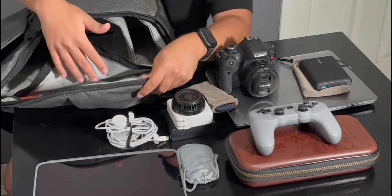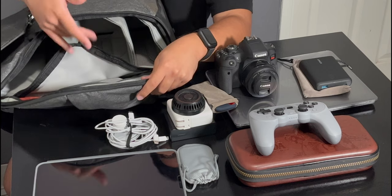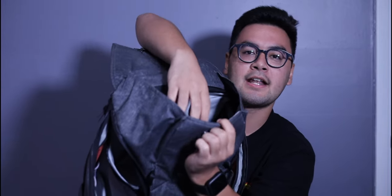I also sometimes store my DJI Pocket Osmo 2 on this side. One thing I almost forgot to mention is that in the top compartment there's a hidden magnetic pocket. Inside it — because of how small it is — I store one thing only: my AirPods Pro. It's super easy to access and really convenient.